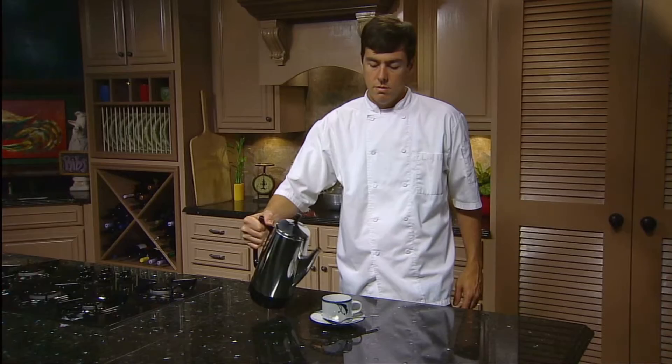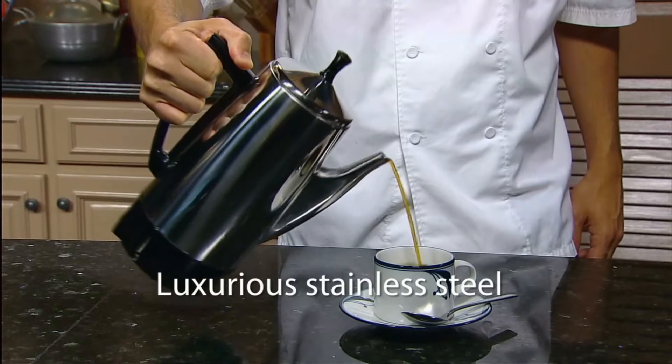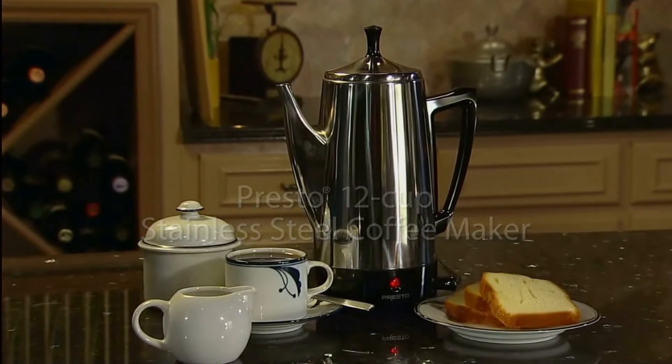The easy pour spout and traditional design provide elegant coffee service anytime, and the luxurious stainless steel construction assures easy cleaning and lasting beauty. The Presto 12 Cup Stainless Steel Coffee Maker — get one today.